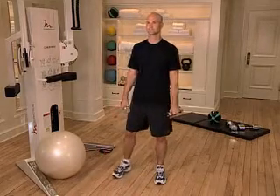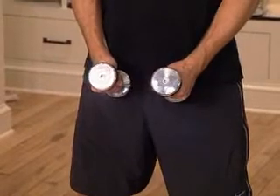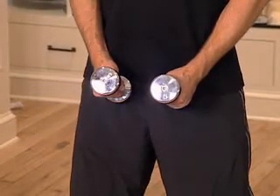The Lateral Raise. Stand erect with your feet shoulder-width apart, your arms down, and a slight bend in your elbows. Hold a dumbbell in each hand, one in front of each thigh, with your palms facing inward toward each other.